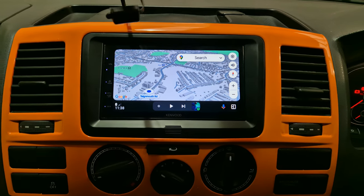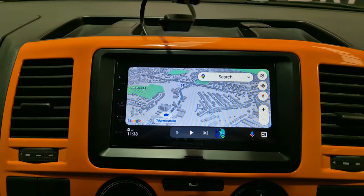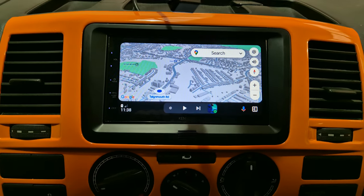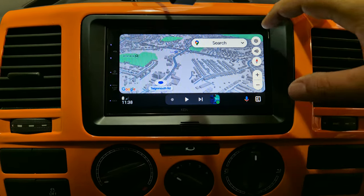This is coming in for the DMX 5020, which gives us wired Apple CarPlay and Android Auto. I have my phone hooked up now, so you can see Google Maps on the screen.